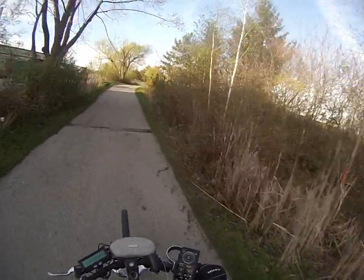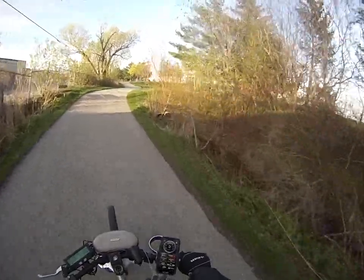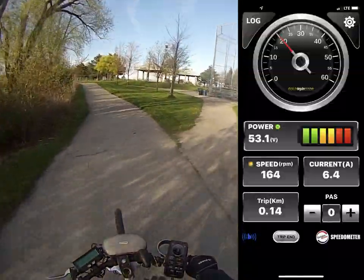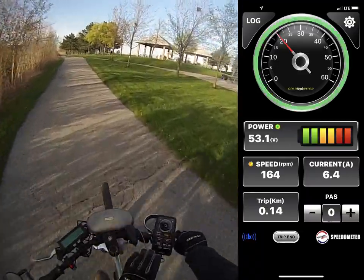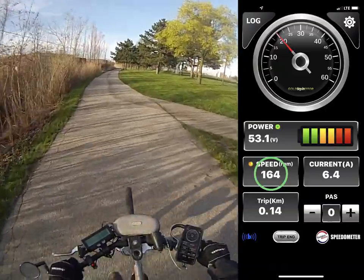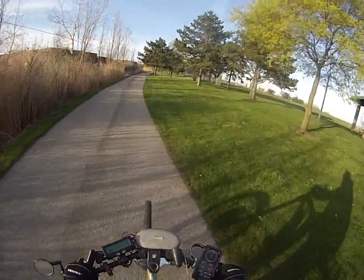So let's say I wanted to set it for a path speed. Let's slow down a bit — I like respecting people on the path. We'll take about 20 kilometers an hour as the setting we'll go for, and that's 164 RPM. You can see it right there. So I'm just going to stop here now.